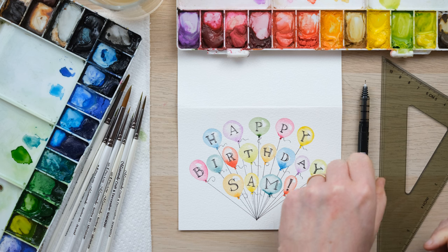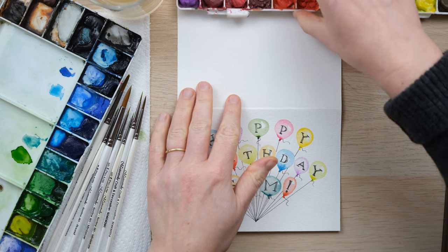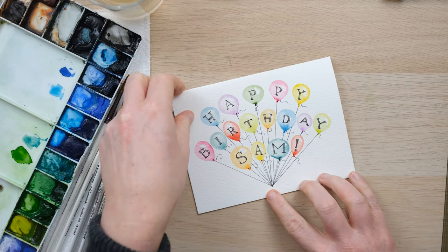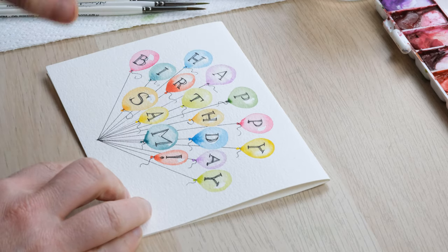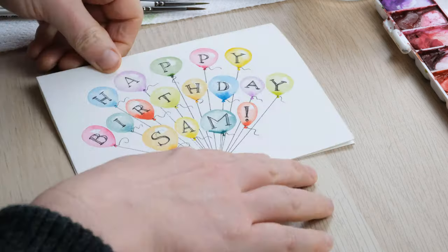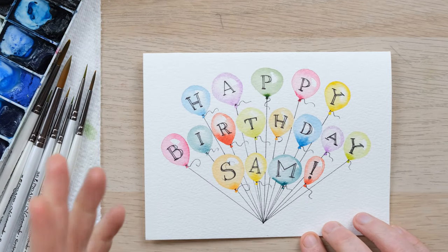And there you have one seriously adaptable card. Whether you want to change the colour scheme of the balloons, or whether it's for a birthday or a different occasion, you can just change the wording to what you want. I find the landscape orientation really good for birthdays in particular because 'birthday' is quite a long word, but you could always turn it the other way and put in more balloons. Thanks so much for watching and I hope you found this helpful.